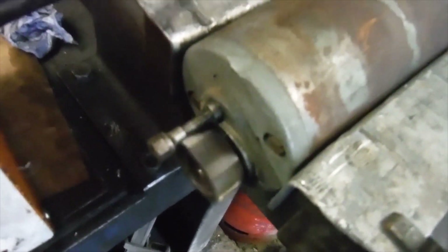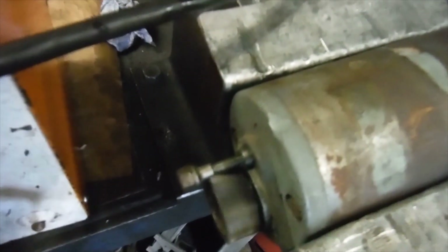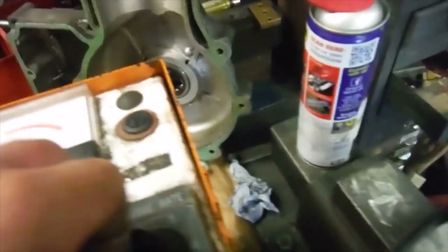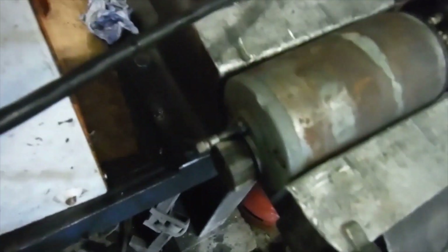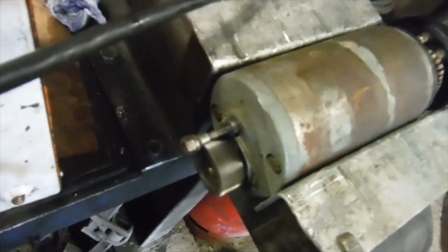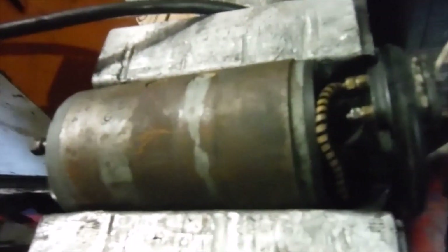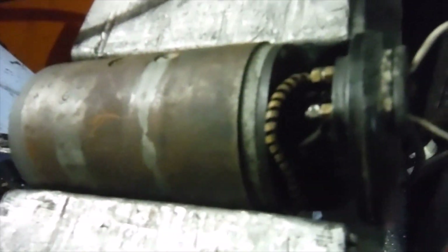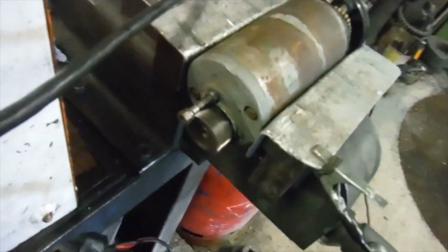I wouldn't describe the bearings as entirely silent, although it spins freely and smoothly by hand with no roughness. I've lubricated the bearings and I'm going to run it for a little while, possibly lubricate them some more, and see how things work out. But at the very least I know that I've got a working Dynamo.